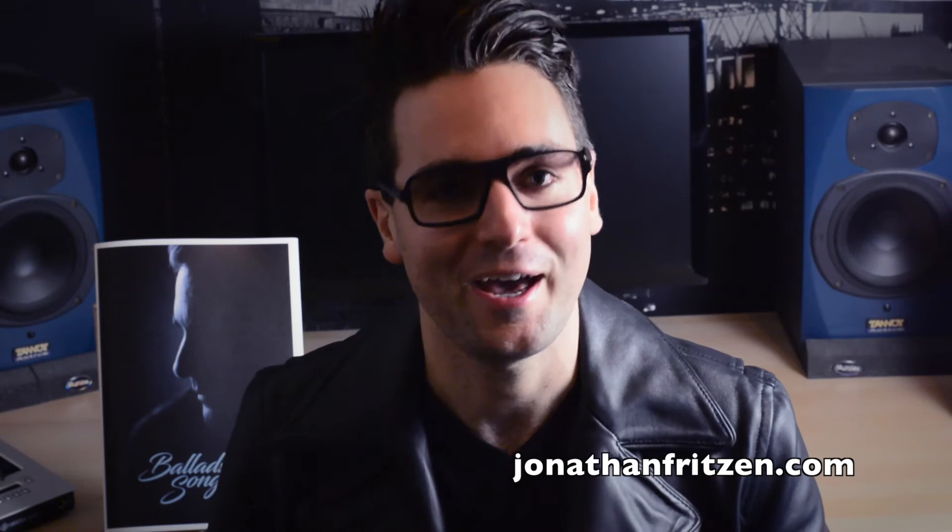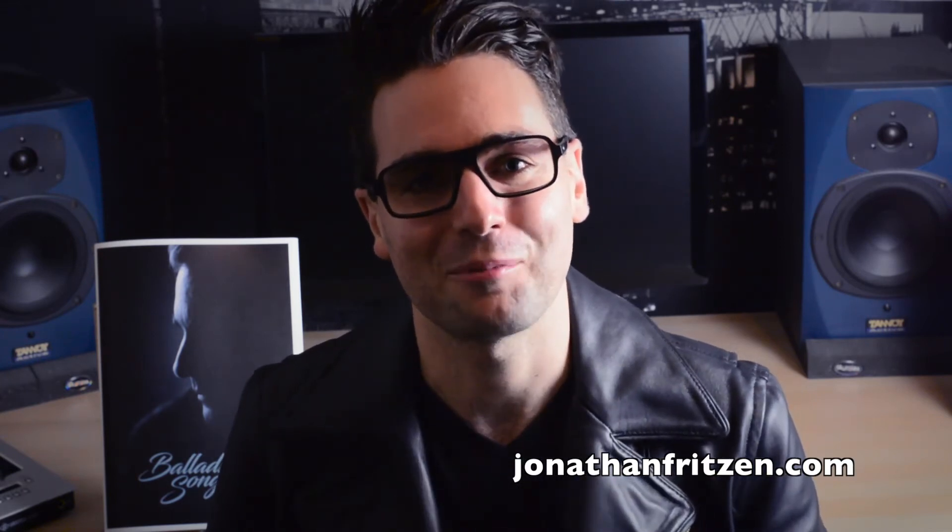Or if you just want to play it by yourself on your instruments, you can find it as a physical or digital edition from my website, jonathanfridson.com. So have fun and be creative — I can't wait to hear what you guys come up with.